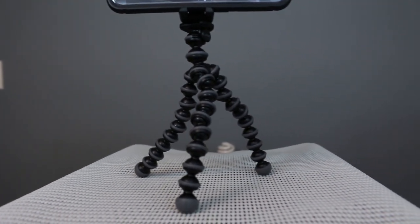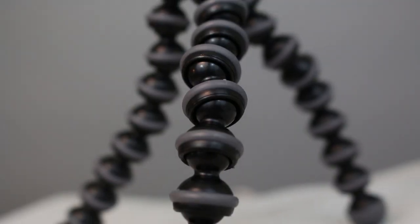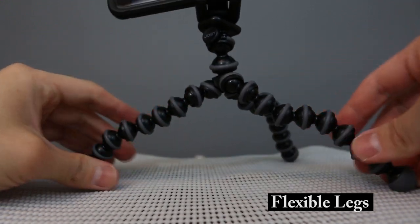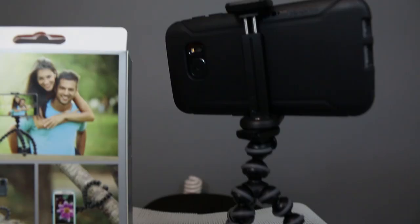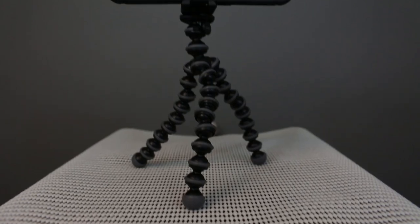The Joby GripTight GorillaPod stand has a reliable grip and secure hold for smartphones with or without a case. Their well-designed rubber foot grips ensure your phone can be mounted on any surface without slipping. The flexible legs wrap securely around any surface as your phone stays securely in place, even when it's on its side. And whether you're doing portrait photography, landscape photography, or even shooting video, the added flexibility really allows you to angle your phone in many different ways and capture several new perspectives.